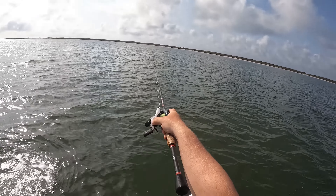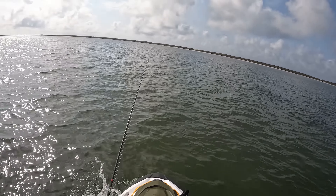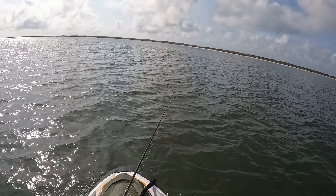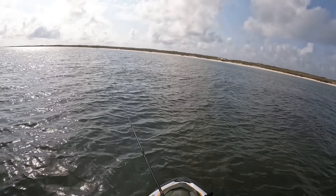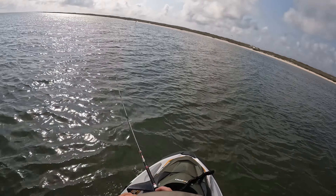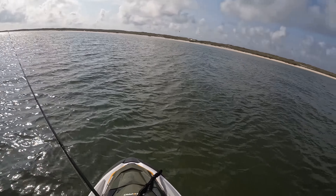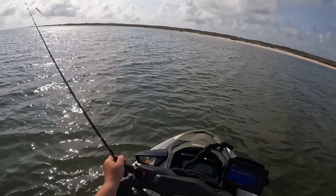I'm sitting here running these crab pots and I've got this huge flock of seagulls right in front of me just diving down on the water. I don't know what they're on top of, but I think it's some fish that's got some bait fish schooled up right there. Definitely something going on, we're gonna go check it out. Oh, we got whacked — we're on, we're off. Okay, first cast. I'm going to go ahead and beach this thing, get out and cast around in here.